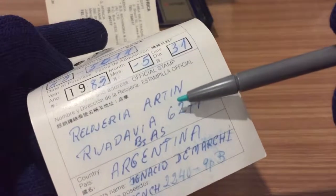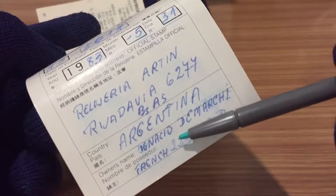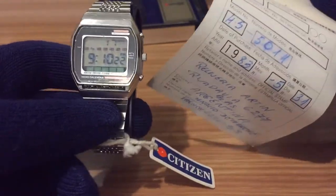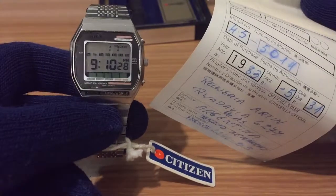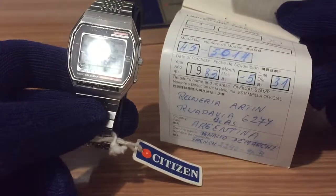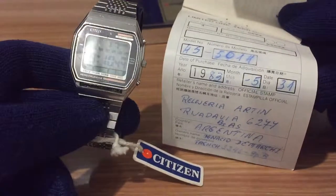This is the address of the watch shop in Buenos Aires, Argentina. Here we have the name of the first owner of the watch — Ignacio de Marchi — and his address too in Buenos Aires. So this tells me the story of this particular piece. It's not just a nice watch with the history of the brand, model, and technology, but it has its own story. This watch passed through at least three persons to come to me, and now I have it in my collection.